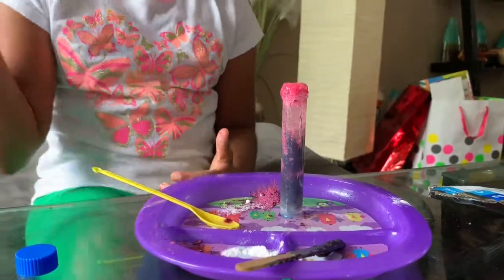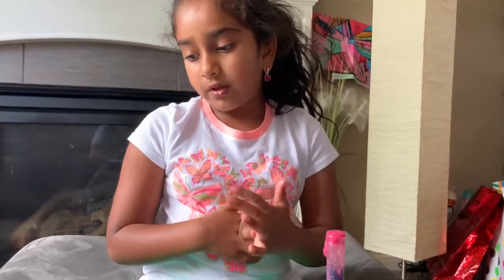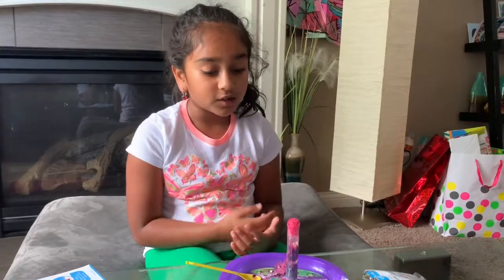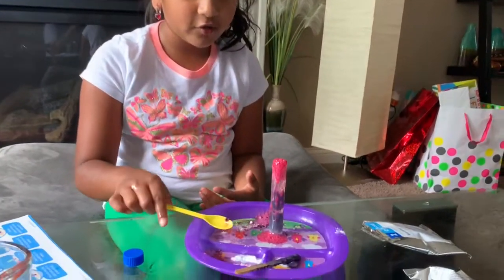This is happening because of a chemical reaction. The baking soda and the citric acid are reacting, giving out carbon dioxide. This is very fun to watch.